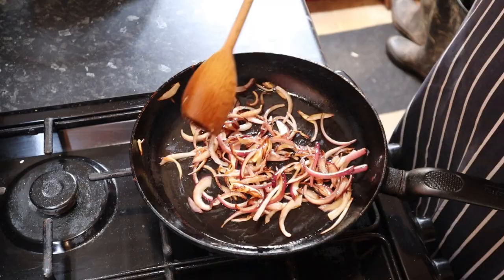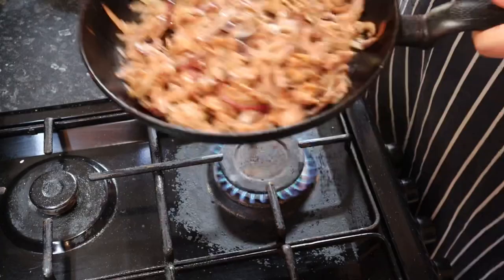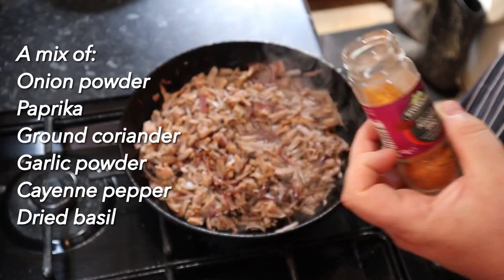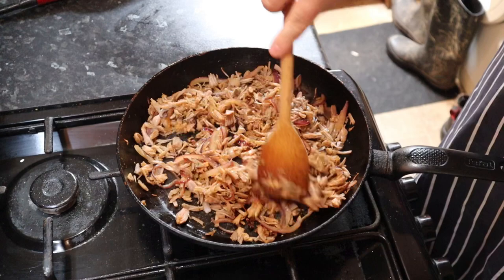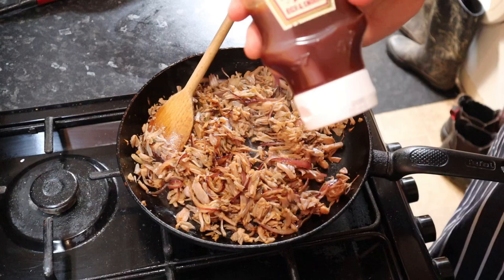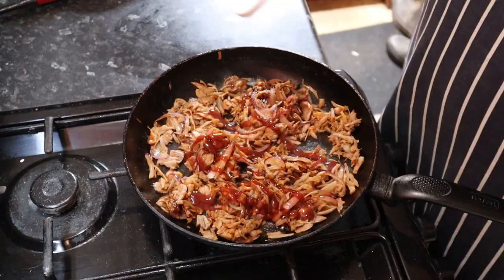My onions are slightly browning on the outside — they're not fully softened yet, but at this point I'm going to add my jackfruit in and toss it through. After cooking for about a minute I added a teaspoon of barbecue seasoning and stirred it through for another minute or two. Now I'm going to add a basic Heinz classic barbecue sauce to get that stickiness through it — though you can choose a different barbecue sauce if you like, a smoky one maybe.